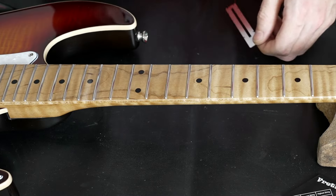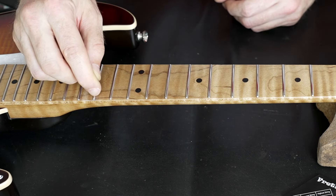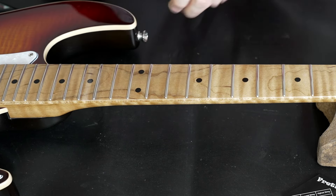These are stainless steel frets, so our tool is working there very well too. It looks flawless — very, very nice.